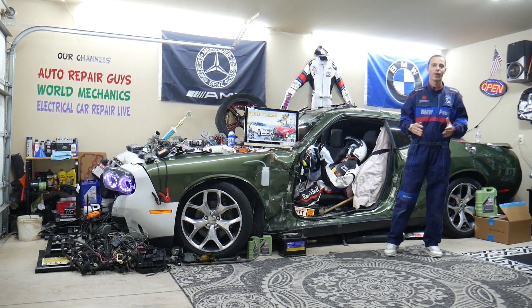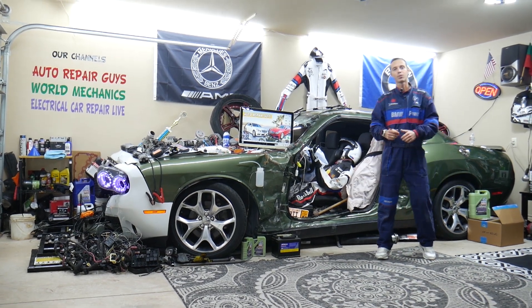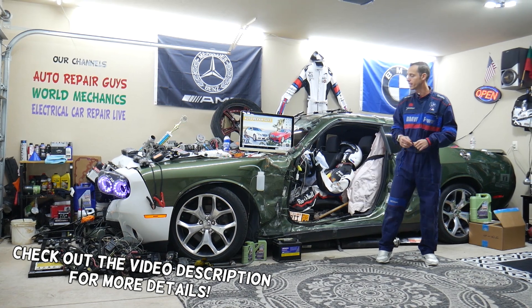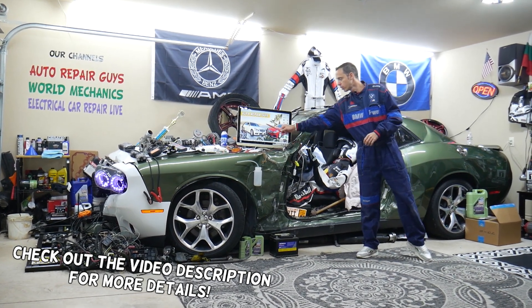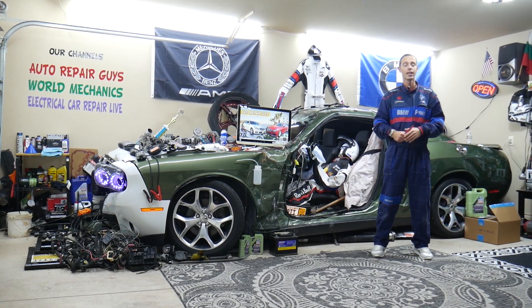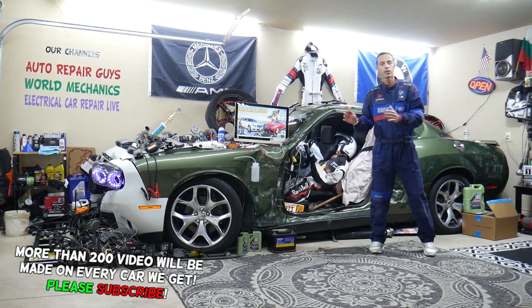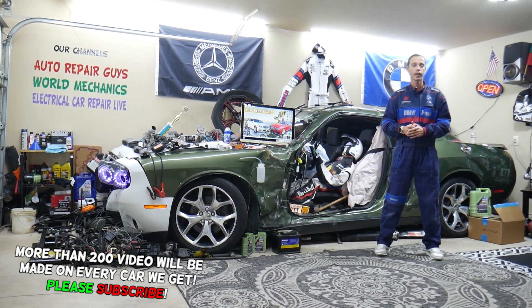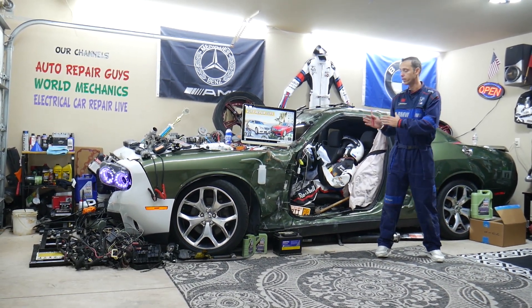Hey guys, welcome back to Auto Repair Guys. Thank you for watching and subscribing to the channel. Today's video will be super helpful for anyone with a Mercedes E-Class — the generation from 2010 to 2016, known as the W212. If you need to find where the radiator fan relay is located, stay with us, we'll explain that in this video.